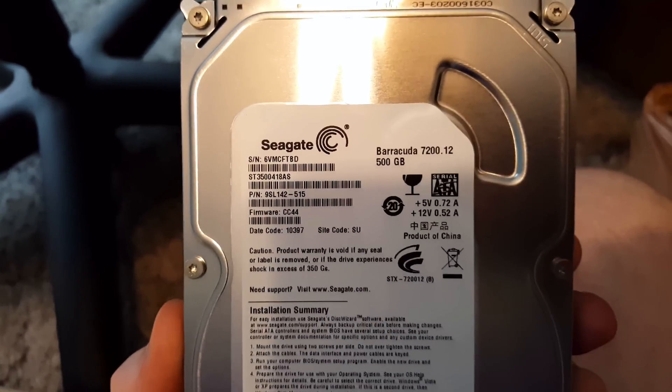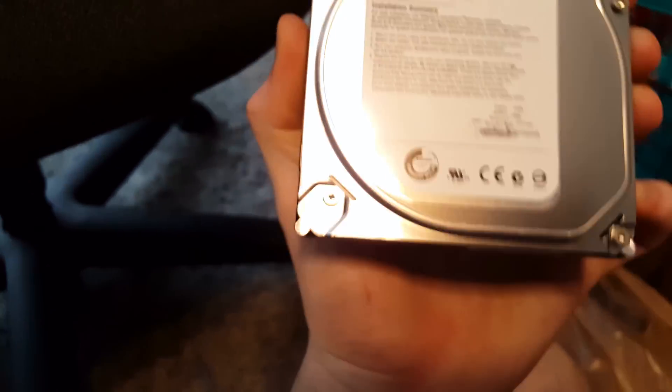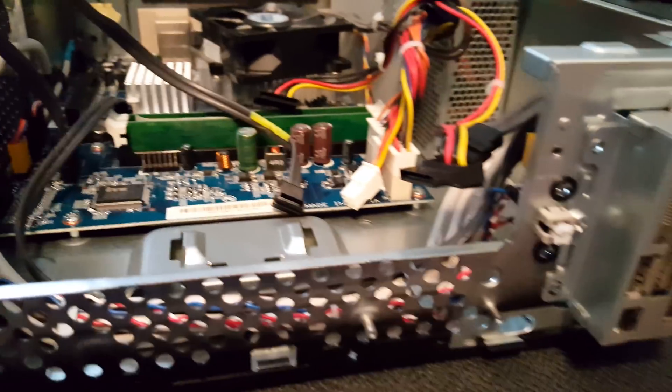Let's take a look. It is a Seagate Barracuda 500GB — not a bad hard drive, not at all. And it should still be perfectly fine to recover the data off of since only the power supply went bad in this computer.